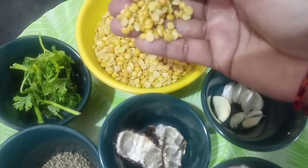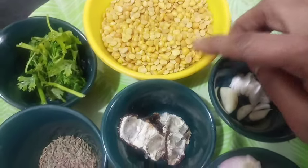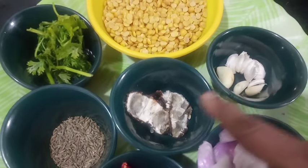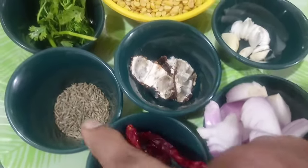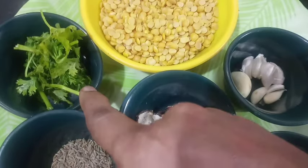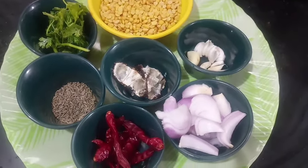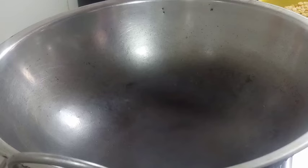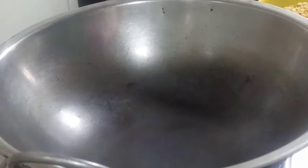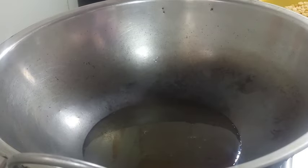I am going to invite people to cook for this. Press 1 jug of a half. Let's fry it in 1 cup. Add 1 cup of onion.